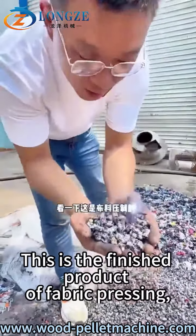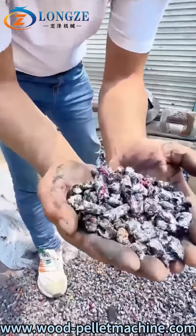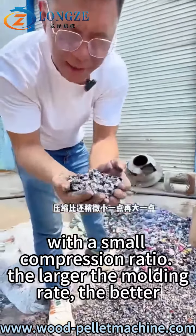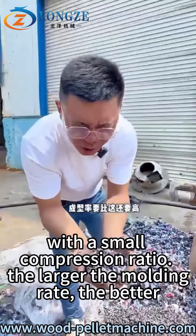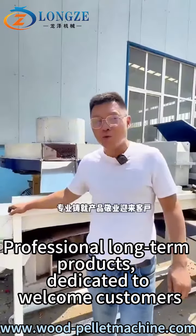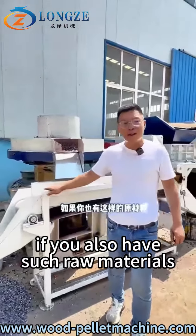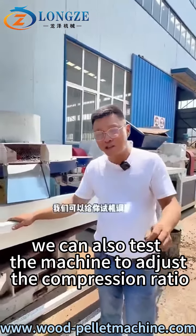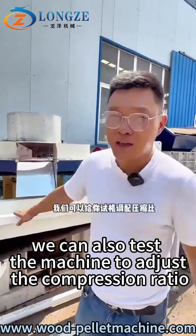This is the finished product. With a small compression ratio, the larger the load we made is the maximum. Production of long-term products delivered to customers. We can use such real material to test the machine and adjust the compression ratio.